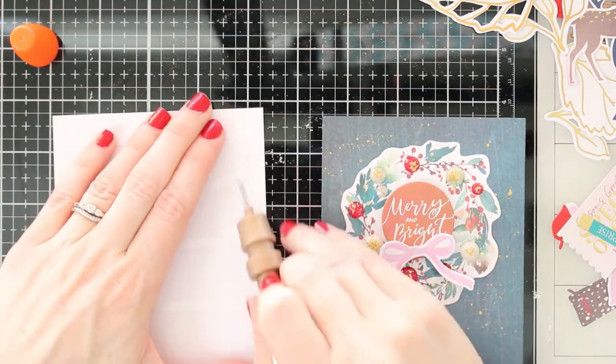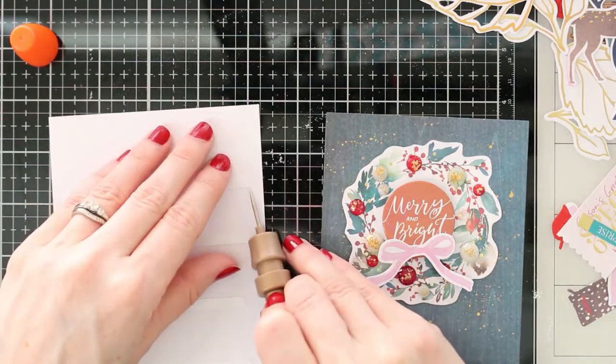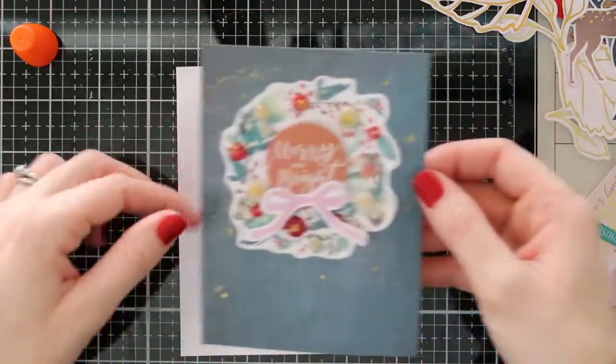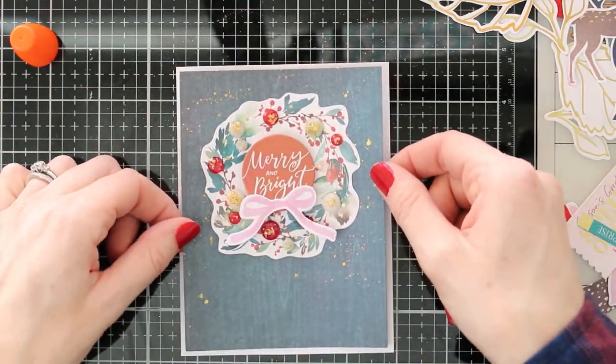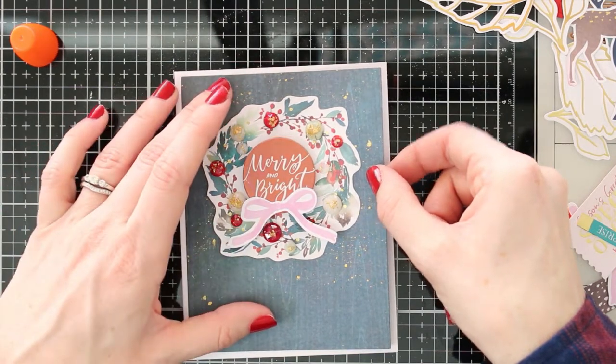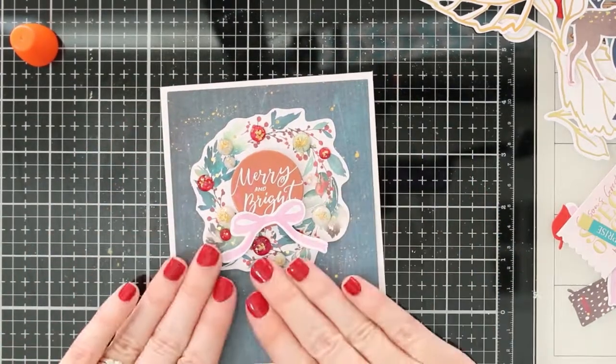I'm just going to peel off that backing paper using my little tool-in-one — this is such a handy tool. I use it for putting embellishments in the right place and just peeling off backing paper. Then I'm going to layer that card front onto my card base, and that's card number two. So super easy.